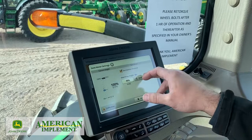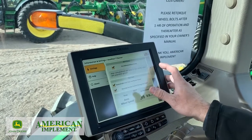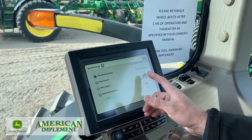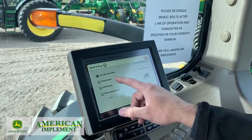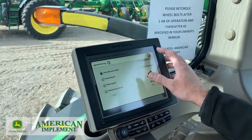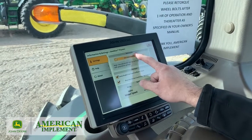You just hit Settings and basically hit Current. Since we've got our planter folded up, we're not going to go through this. Going up, we've got our speed source — right now it's on Auto, and we recommend it be on Auto. That way it will determine speed coming off your GPS from the Starfire 6000. If you had a radar you could use ground speed, but wheel speed is highly unrecommended. Advanced rate setup — you want to make sure that's always checked.